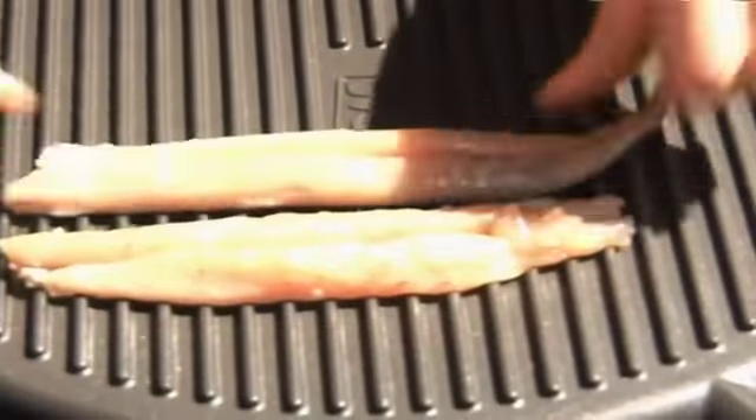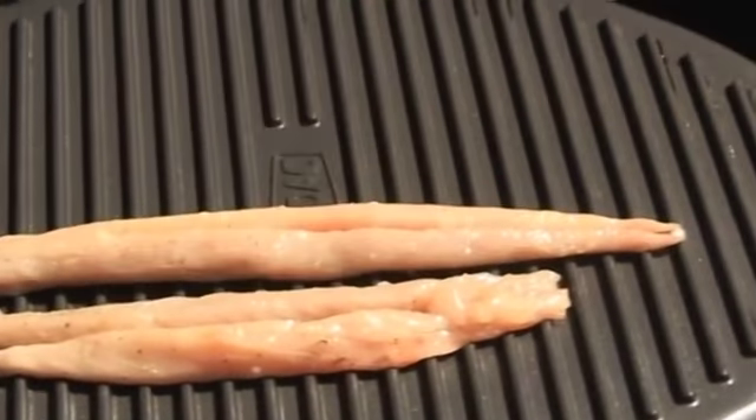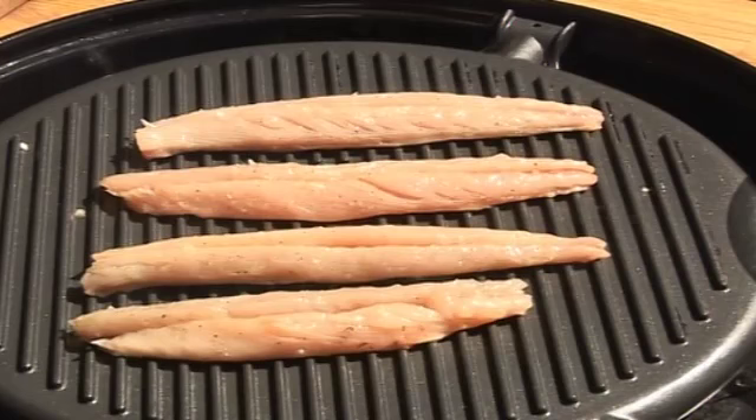Now put it on skin side first. The skin will shrink, but if you just give it time it should relax again. Those hopefully won't be on for very long — maybe a couple of minutes each side. You really, really don't want to overcook the mackerel.